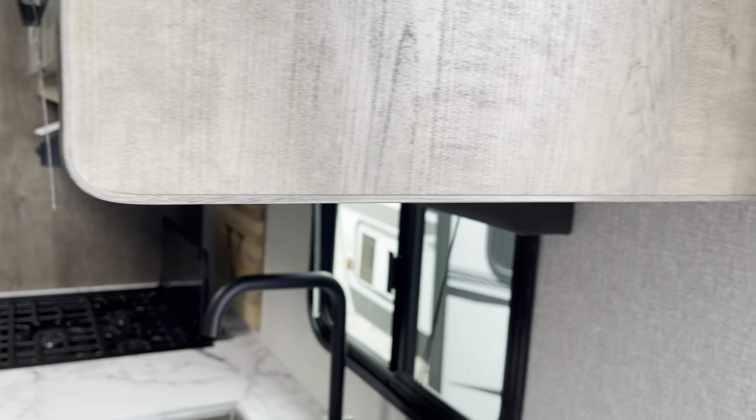The nice thing with the solar is all your controls are right here inside this cabinet — your light switches, awning, and your slide-out, with a plug-in and a little shelf you can put some things on. The entryway has a motion sensor light, so when you come in the door it will come on and light your area when you're coming in and out.